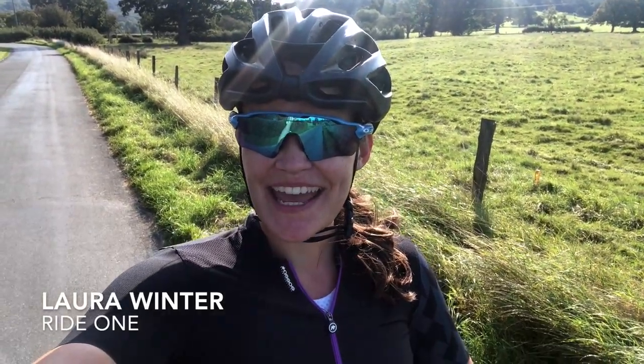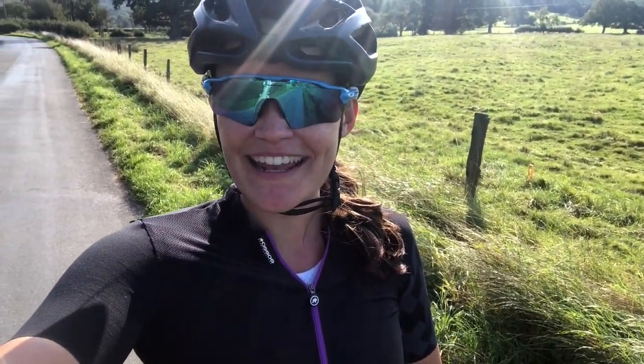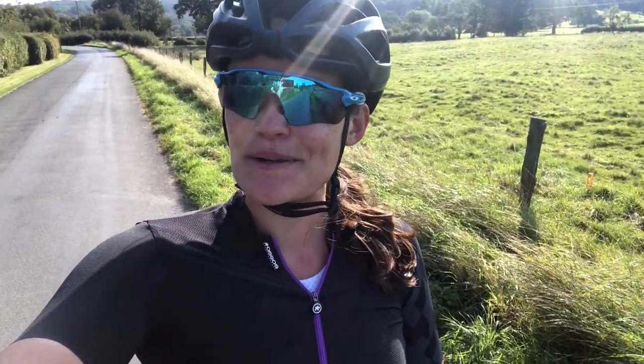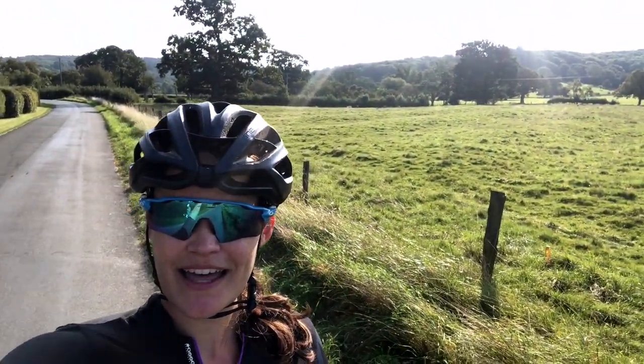So 22k into the ride and the kit is feeling incredibly comfortable. It is snug — like a second skin as the description said — but it's lightweight so it still feels very comfortable when you're out on the bike on a glorious day. Just one word on the chamois as well: it's a new insert into the Assos shorts and it is so comfortable.